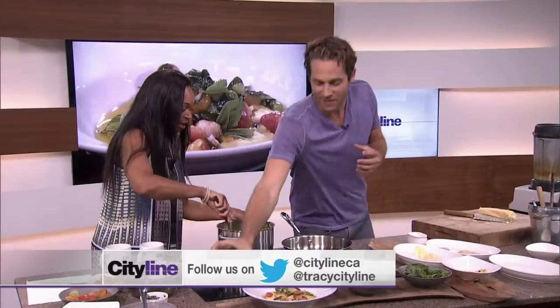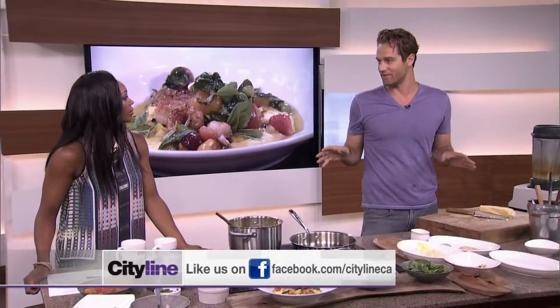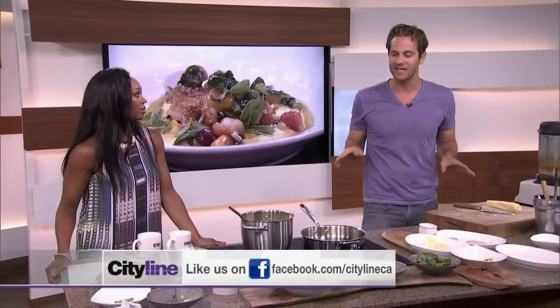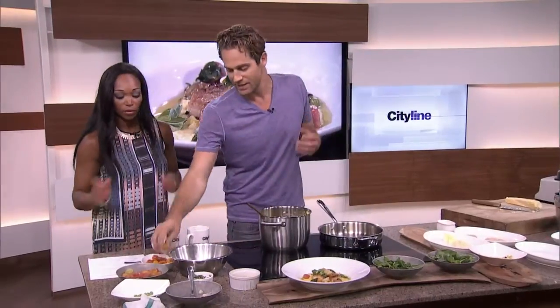Now we're going to start searing the scallops and prawns. We could probably do this in 15 minutes if we're working together — this is the easy part, dead easy. You can have it for an appetizer or main course. While I'm searing the scallops and prawns, I'm going to get you doing the cherry tomato vinaigrette.